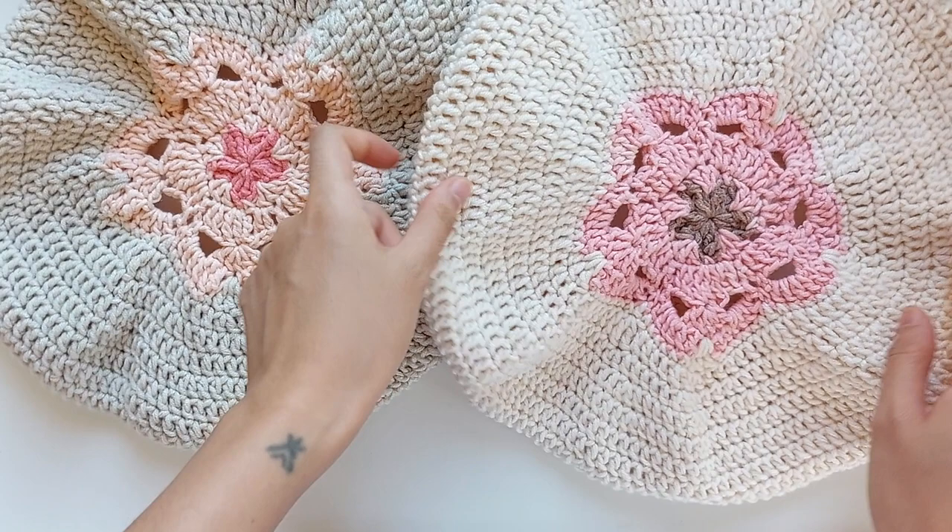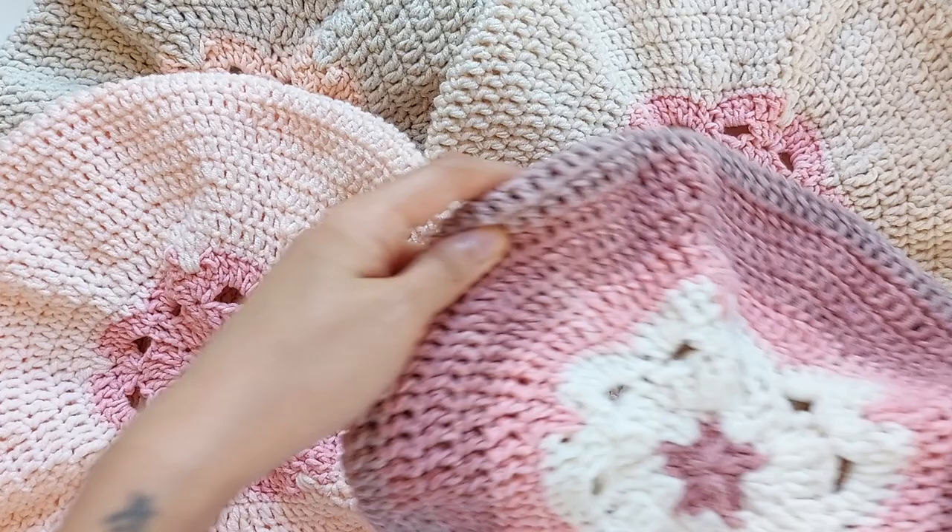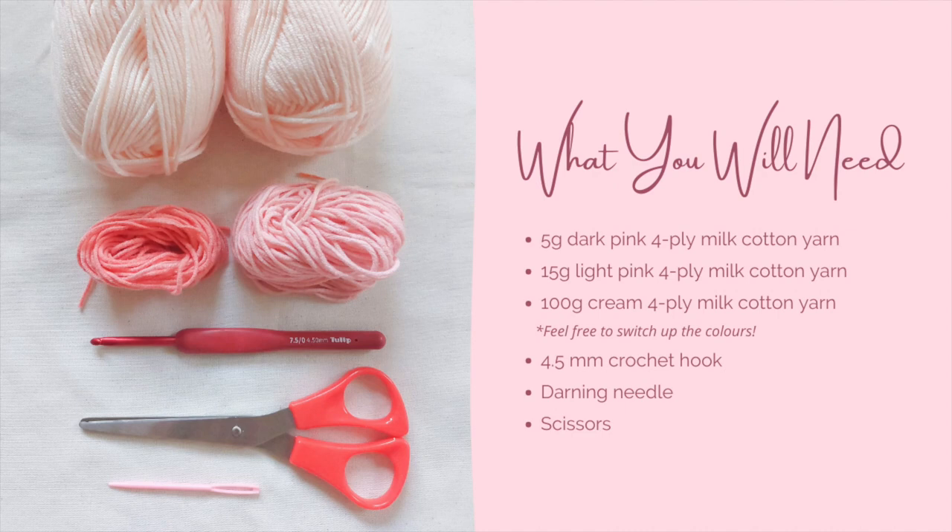Hey there! Spring has sprung and I can't wait to show you how to make these pretty berets with a cherry blossom motif. They're super easy to make and also super pretty when worn. Let's go!